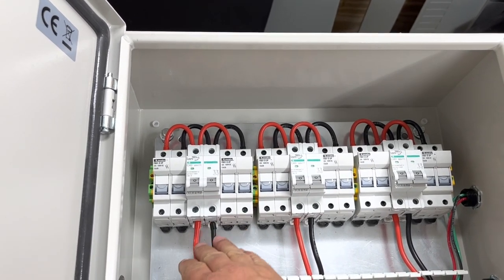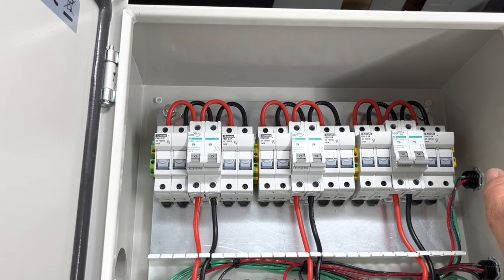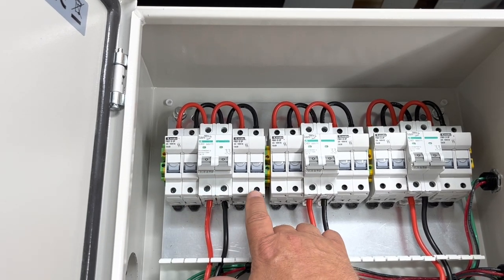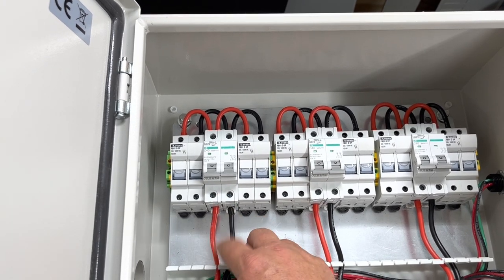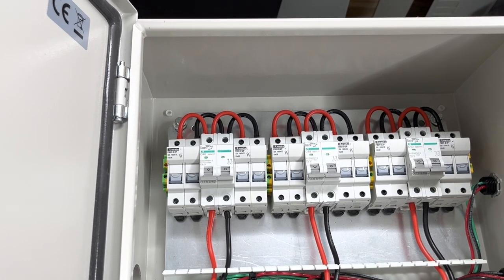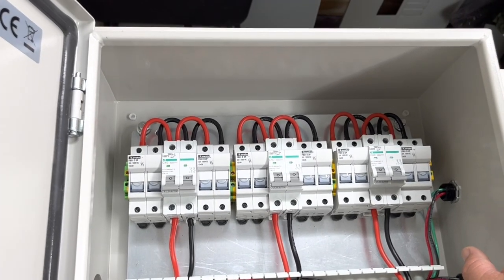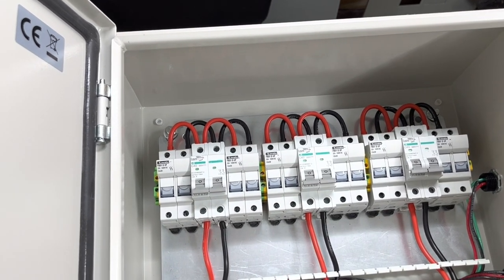The output source circuit is going to have about 22 amps at maximum power point. Each individual string comes in at around 11-point-something amps, but combined I'll be closer to 23 amps coming out. Since 23 amps is greater than the 20-amp fuse rating for the panels, I had to split the strings.